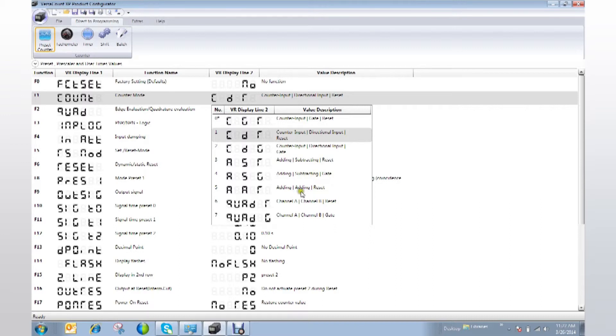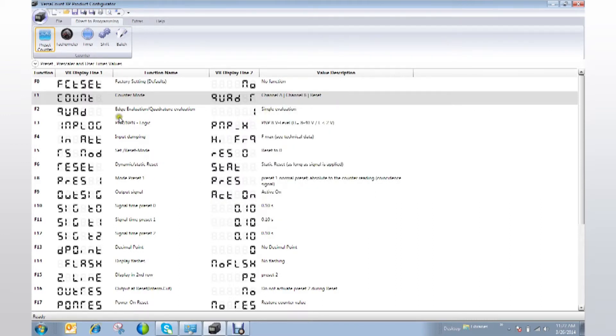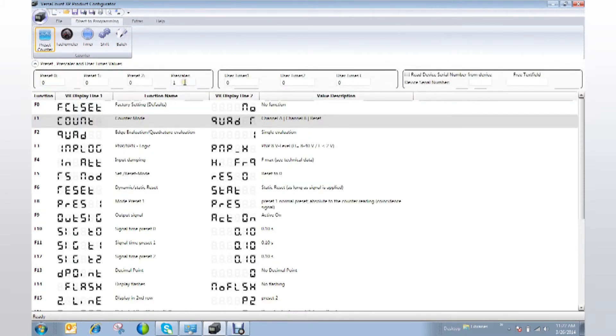Today I will be choosing the Quad R option to demonstrate an encoder input. There is a drop-down menu to help you easily input your preset values. Today I want my preset set at 100 for preset 0, 200 for preset 1, and 300 for preset 2. Since I'm using a high-resolution encoder, I want my Prescaler value to be set at 0.5.